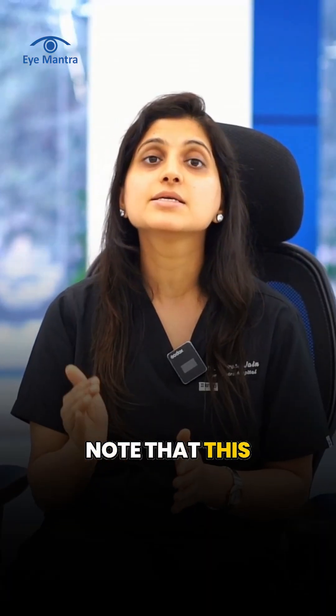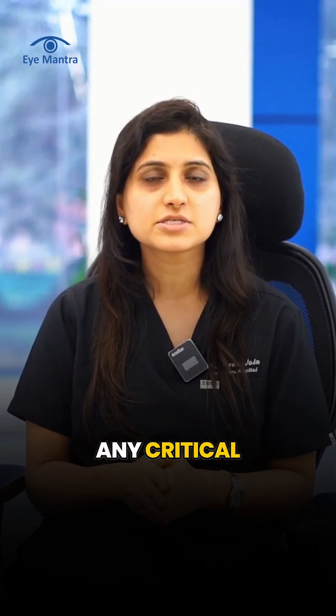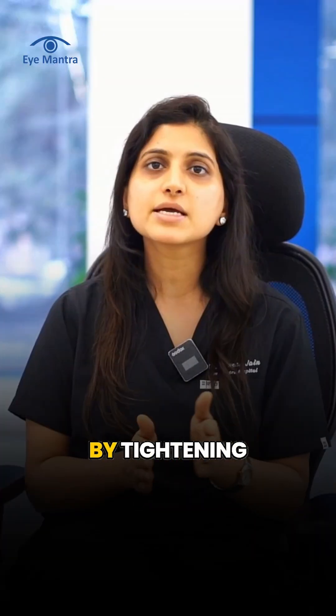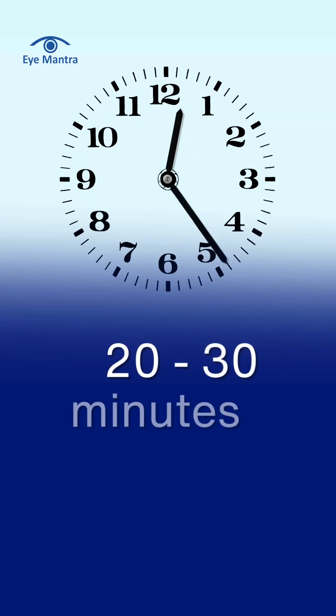It's important to note that this surgery does not involve entering the eye or disturbing any critical components such as the cornea, which is essential for vision formation. By adjusting the muscles in this way, the procedure is completed in 20 to 30 minutes.